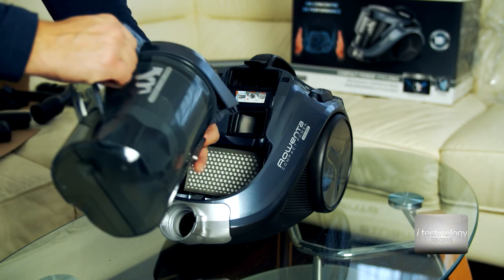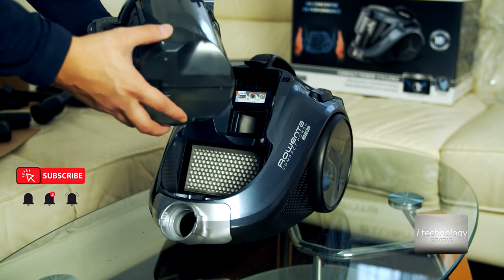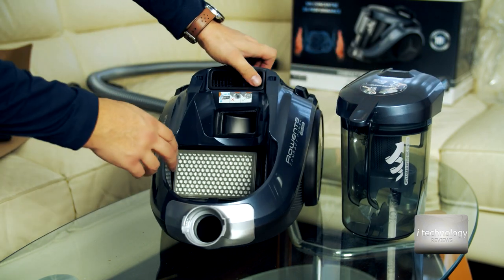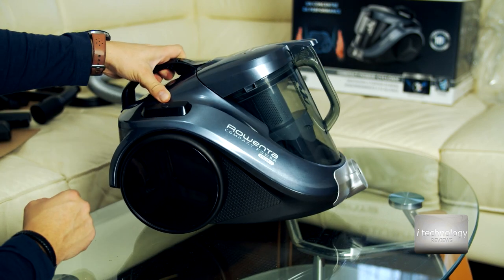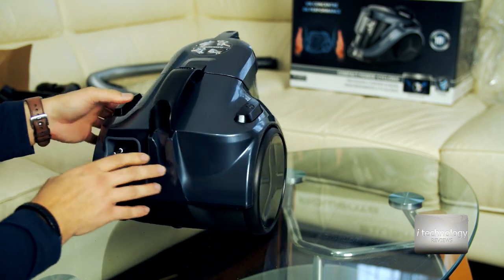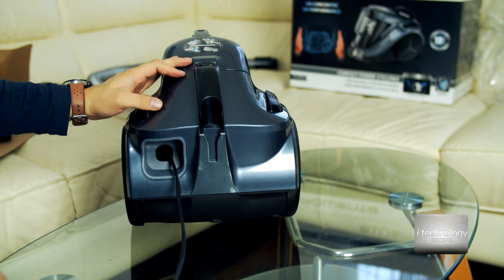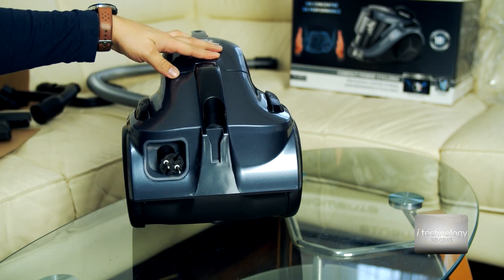It has some filters inside for trapping the dust. The container is 1.5 liters. It has one filter inside and a second filter on the top side — I think you have to change them annually. There's another filter here as well. Check out these plastic wheels for moving the vacuum cleaner around. Here we have the power button, and here's the cable — I think it's 8 meters. When you're done, push this button and a spring inside will pull it back.